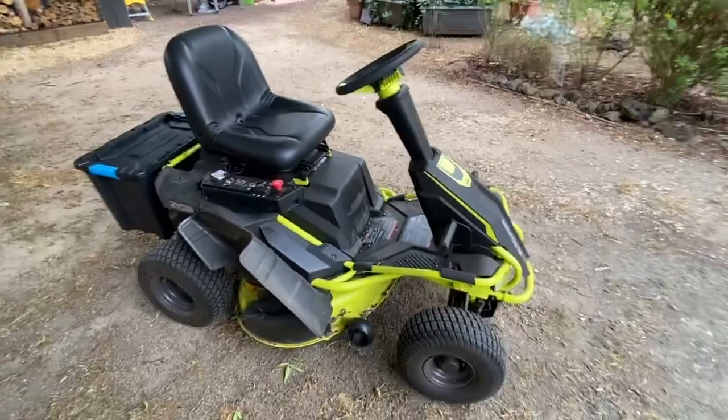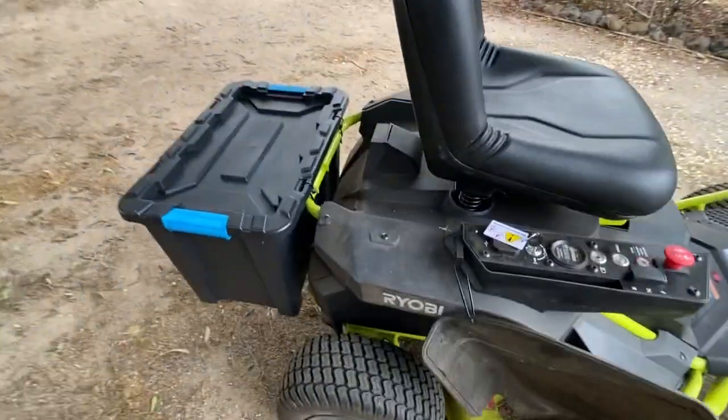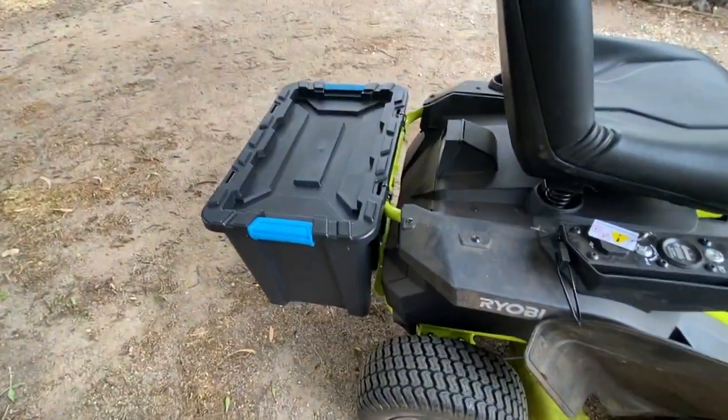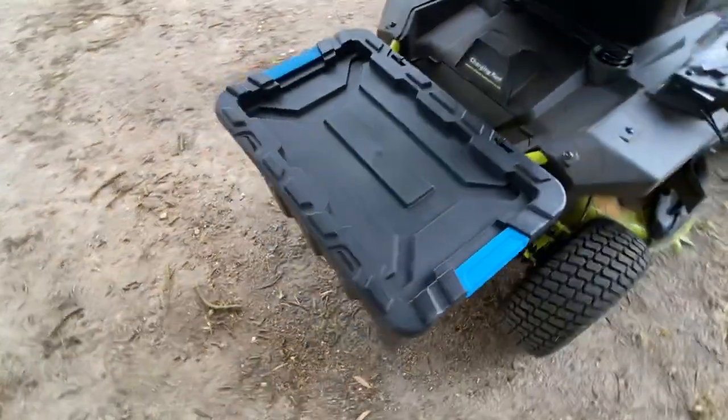Anyway, this is my little buggy I drive around — it's my handy little cutter. You can carry little bags of fertiliser if you want to throw down on your garden. Very, very handy, I can't believe it.